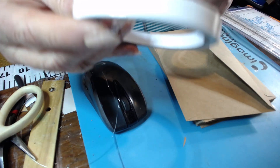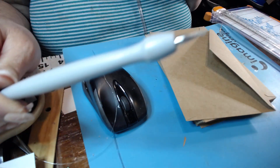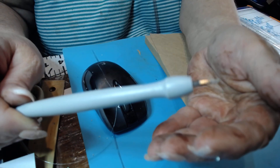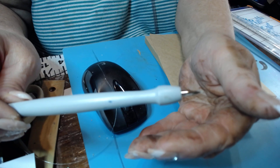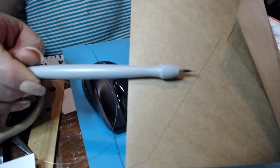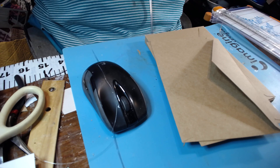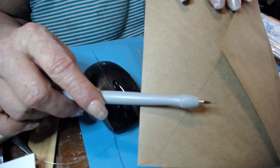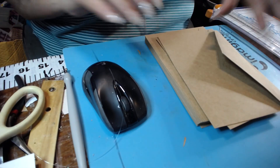I'll also be using this tool. It's got a good point — it's got adhesive on there right now from a prior project. You can see it's real pointy but it's got adhesive on it, and it helps me take the tape off. It's like an awl. Okay, so here we go — this is the first thing you want to do.